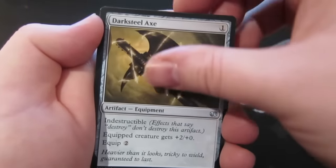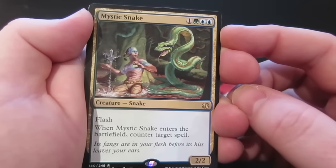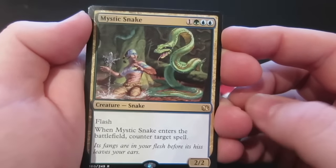Darksteel Axe, and the rare is a Mystic Snake. So for one green and double blue you get a 2/2 with flash that, when it enters the battlefield, counters target spell. That'd be really nice to put in an EDH deck.